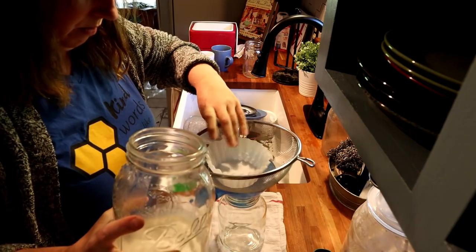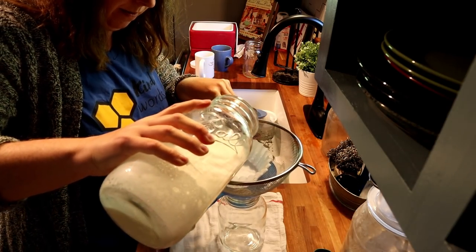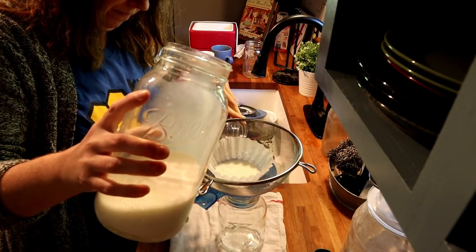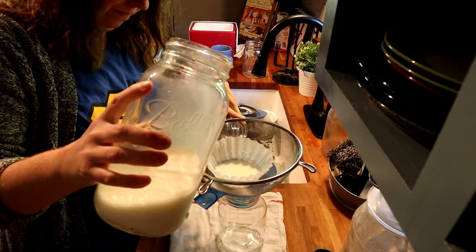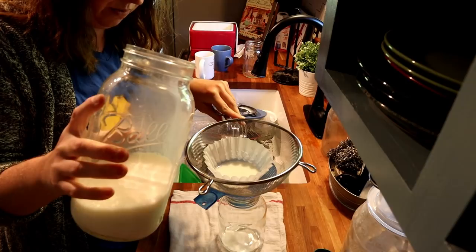Okay, how am I gonna hold all this? All right, let's see. It's working — see it dripping — it's just gonna take a little while.